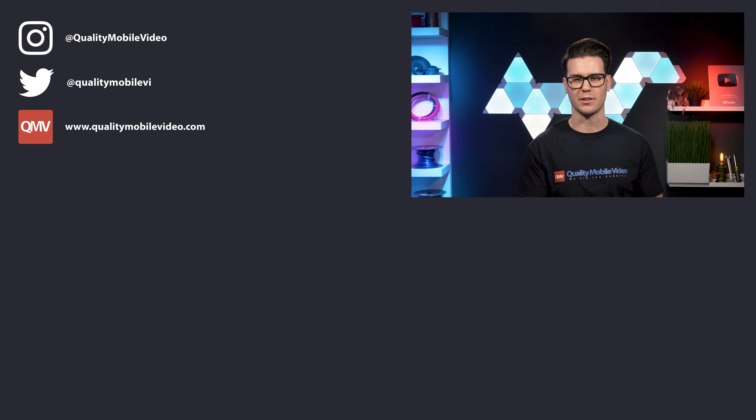If you enjoyed this video, go ahead and click that like button, but if you hated it, click the dislike button. Join the conversation below and subscribe to our channel if you're new. Thanks for watching.